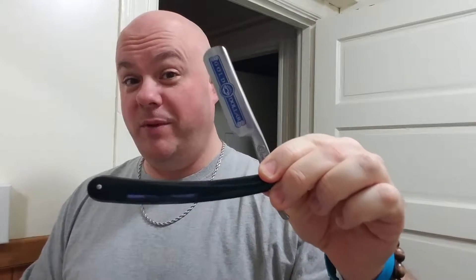There are all different kinds out there, but I'm just going to go over some of the basic ones. We'll start with this — this is a straight razor. This is not what I would recommend for beginners, but this is a straight razor.